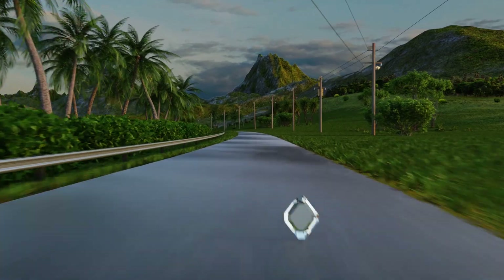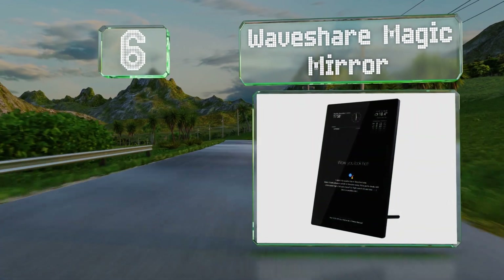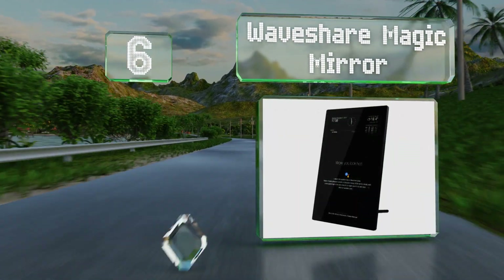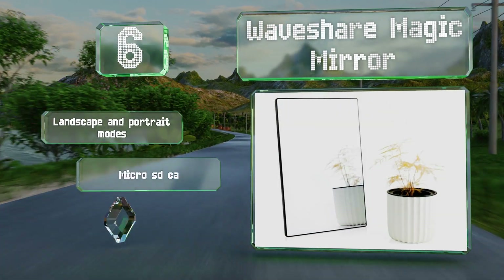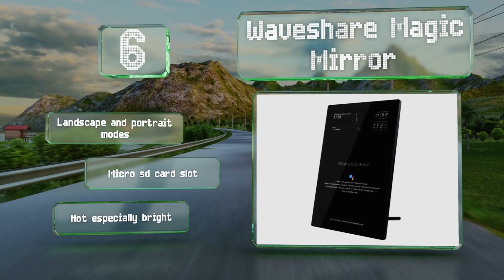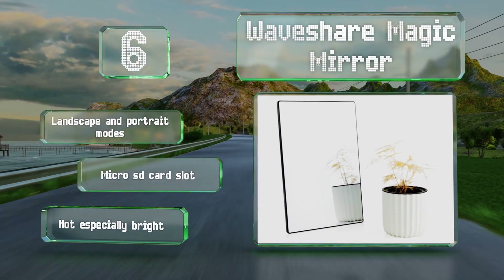Moving up our list to number six, when deactivated the Waveshare Magic Mirror looks like just an ordinary bit of reflective glass, but behind that sits a capable display that can transform it into a mini computer. An embedded microphone enables you to use voice commands. It boasts landscape and portrait modes and a micro SD card slot, however it's not especially bright.